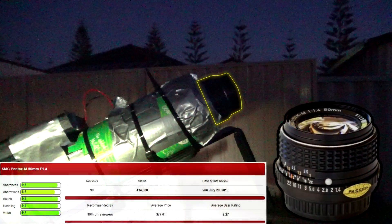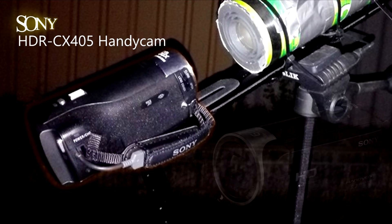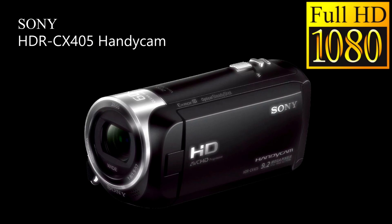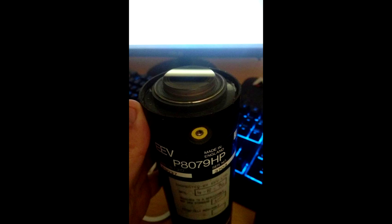The lens attached to the night vision is an SMC Pentax M with an f-stop of 1.4 and a 50mm focal length. At the rear, the camera is a Sony HDR CX405 Handycam, which records in 1080p at 50 frames per second, or 1080i interlaced. The main unit itself is an EEV ex-British military image intensifier tube.